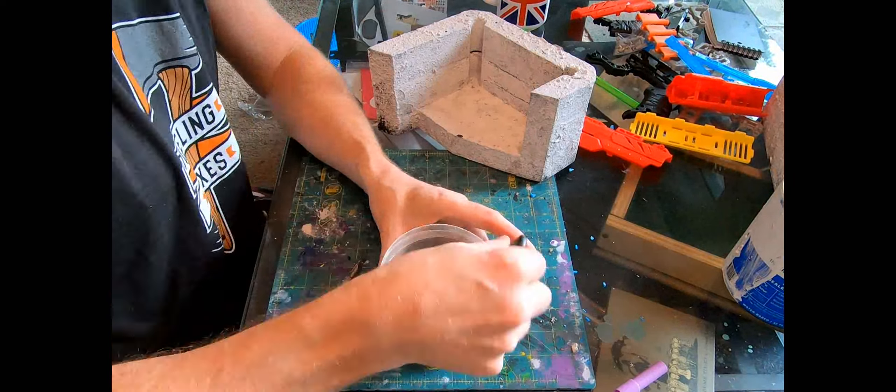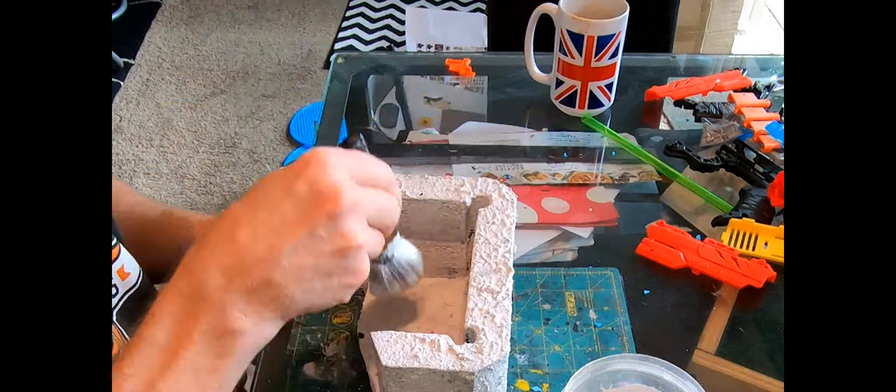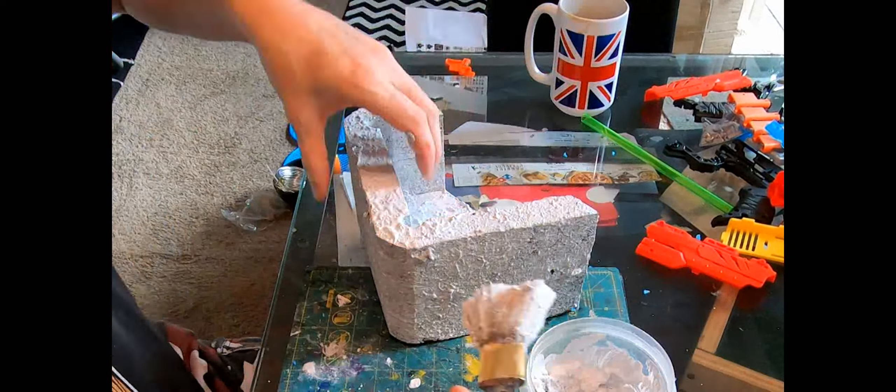Time for a second coat of the Kills primer and grouting sand. After mixing it up I dabbed it on again, and this really made it look nice and lumpy and concrete-like. While this dries, let's develop that platform.